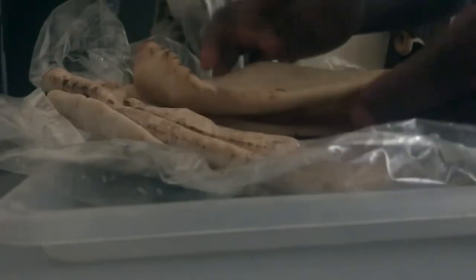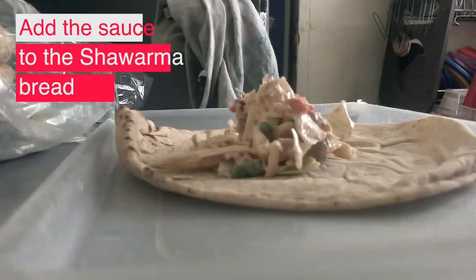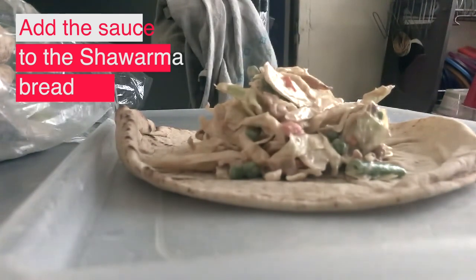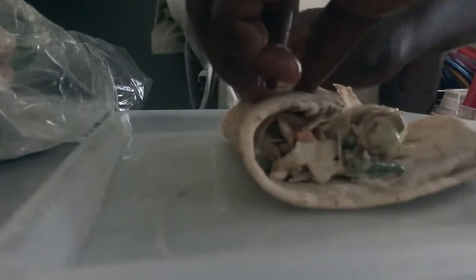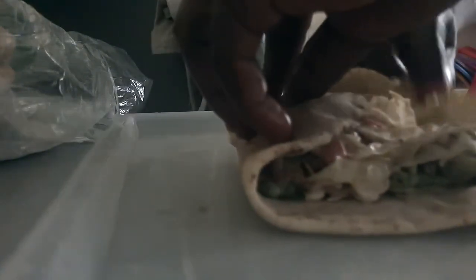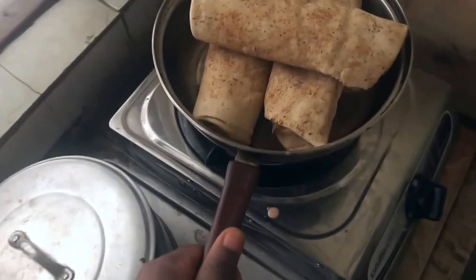At this stage I bring out the shawarma bread, put a good quantity of the mixture into the bread, and wrap it all together.